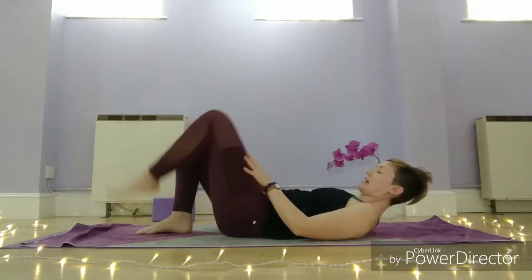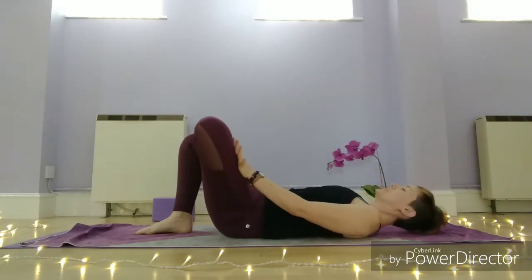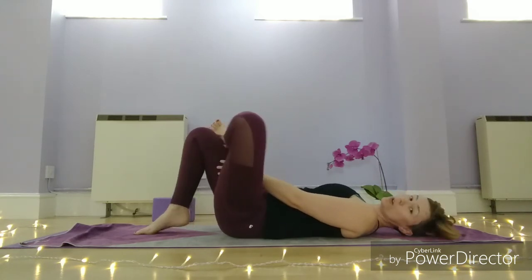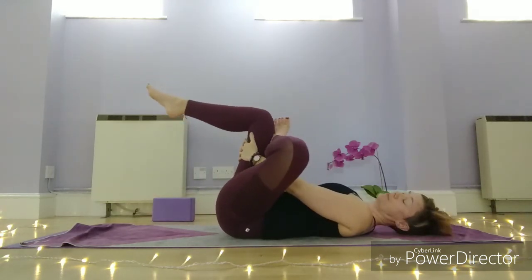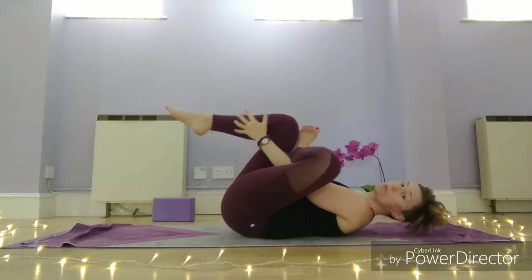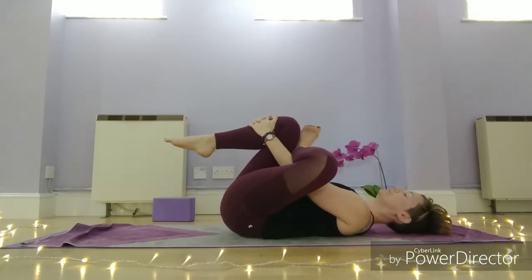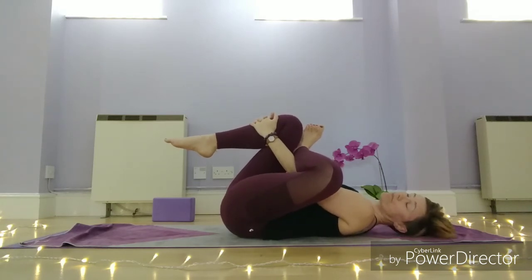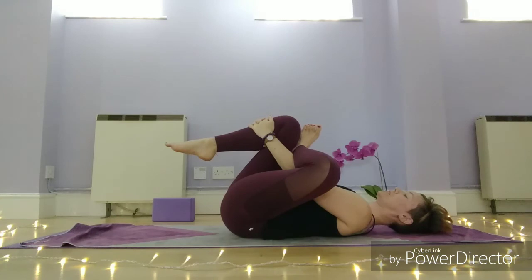We're going to swap the legs — right foot disconnects, left leg on top of the right side. Option to stay there, or grab your strap around the back of the right thigh drawing the legs in, or hands to the back of the right thigh. If you need a little bit more, flex the left foot back towards you, and there's an option to wrap around to the top of the right shin. Once you've found your shape, deep breaths. If there's any pain in the knee in this pose, come out — that's a general rule in yoga: any pain in the knee means something is wrong and we need to change the pose. It's not something we breathe or work through.